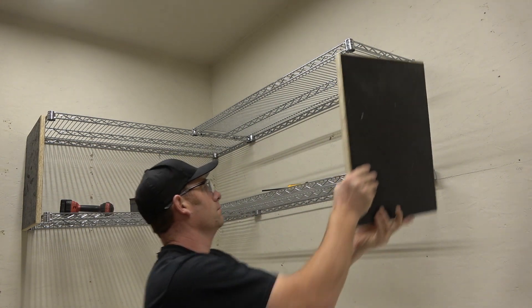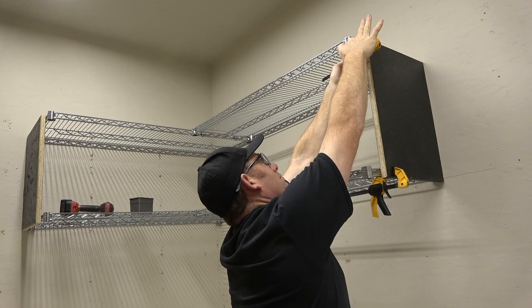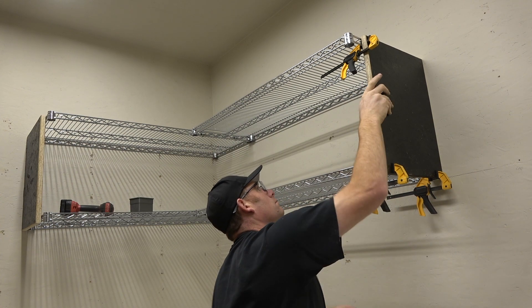You can add as many sections as you like as long as you have enough wall. In this case I'm going to do one more section beyond this one, and you just need to cut enough panels to make as many shelves as you like.